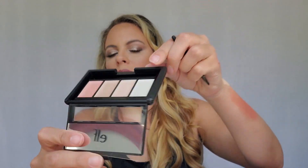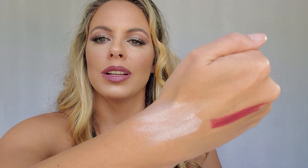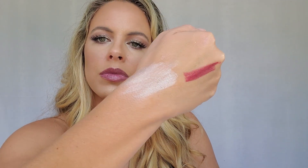Last but not least is the ELF Shimmer Palette — this is a very sturdy palette. Oh, it even has a little mirror and a little brush in here. The colors are super creamy — I was not expecting it to be creamy. They all pretty much look like the same color, but you can see a little bit of variation. I'm anxious to see how these hold up on my eyes.